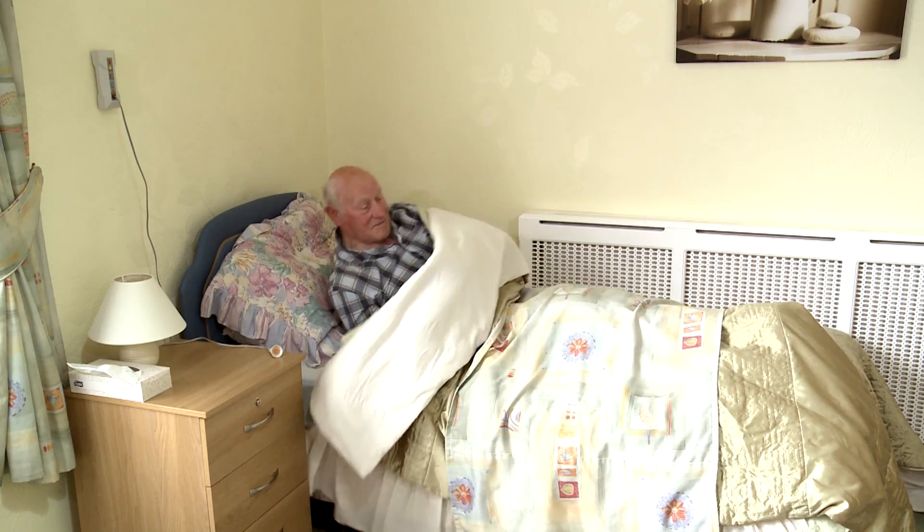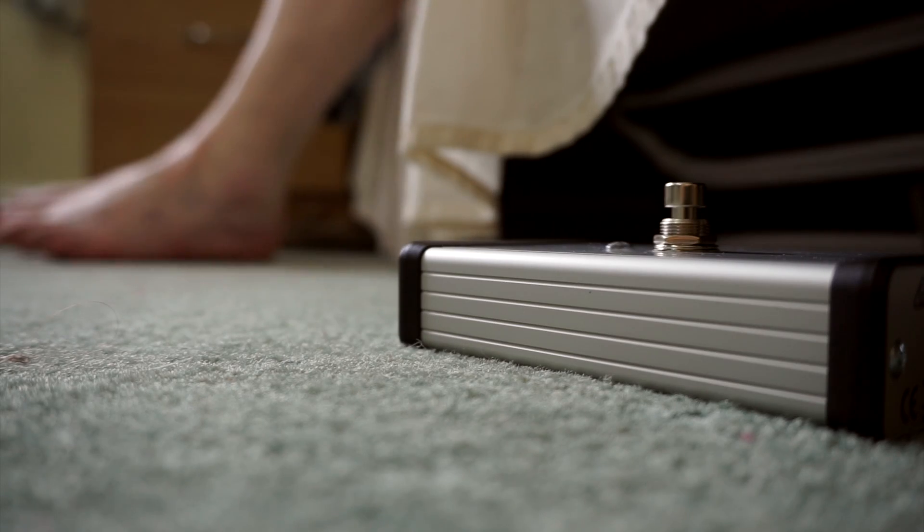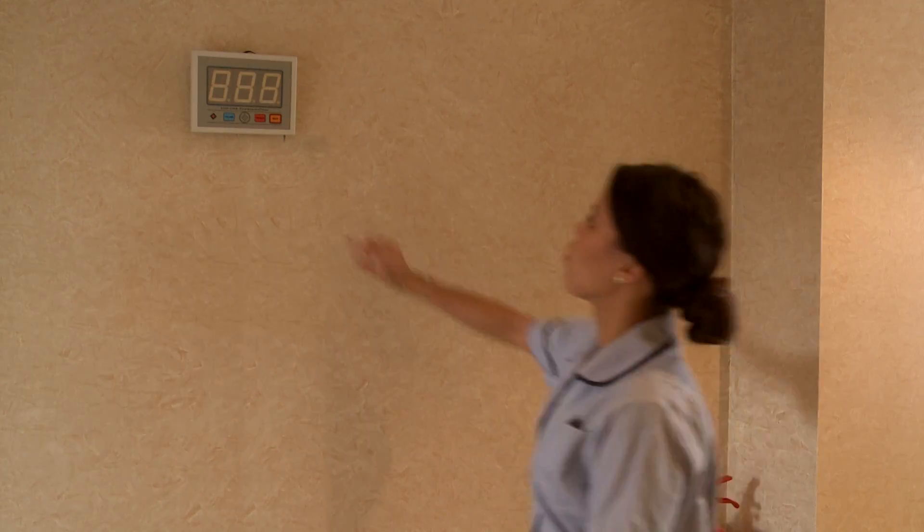We wanted it to be discreet. So what we've designed is something that's very small, can be hidden under the bed — the resident doesn't know it's there. Rather than them stepping onto a set area, our unit puts out a beam onto the floor, and as soon as that beam is broken it will activate the alarm.